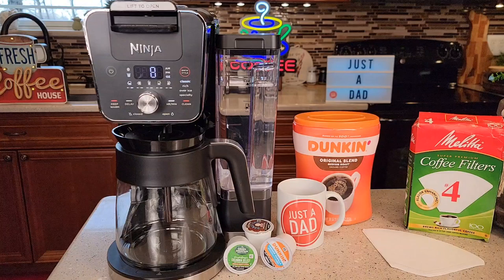I bought this renewed off of Amazon for $95. I think they sold this at Costco for a while, but it's getting a little harder to find. It holds 14 cups.